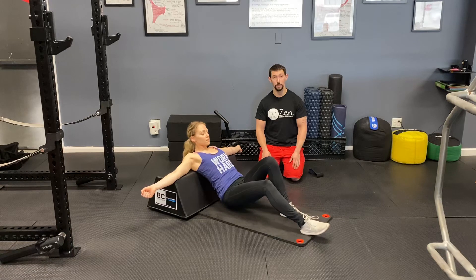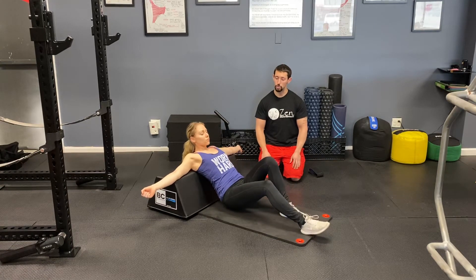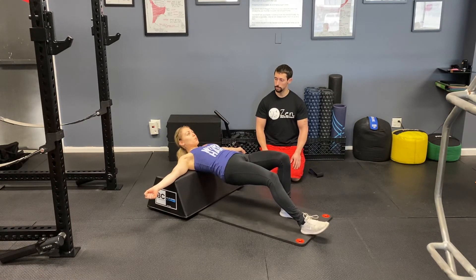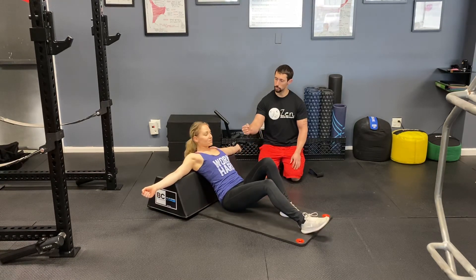So again, she's driving hard through that left foot now, she's offloaded most of that weight from the right leg, she's driving hard into the ground. As she does that, she's going to feel that left glute really kick in here. Good. Last one, and that's a wrap on that. Nice work.